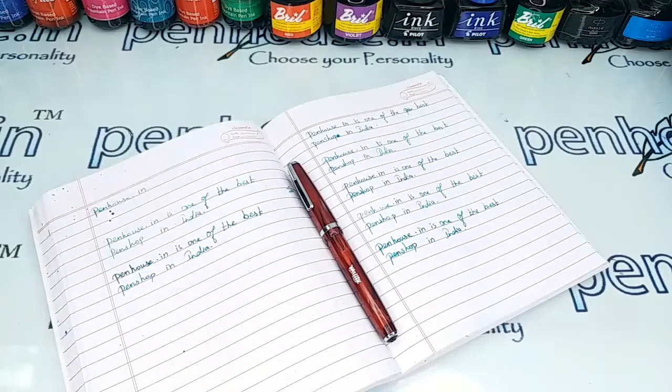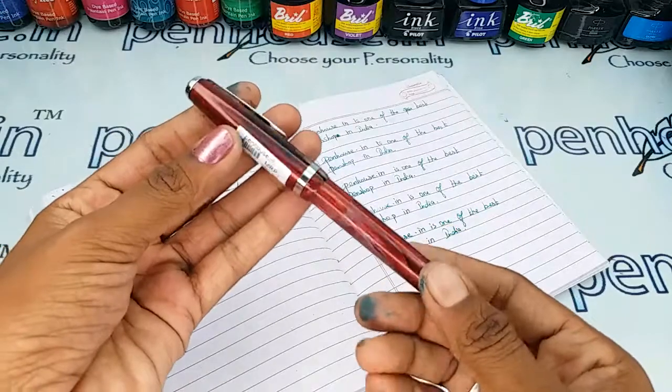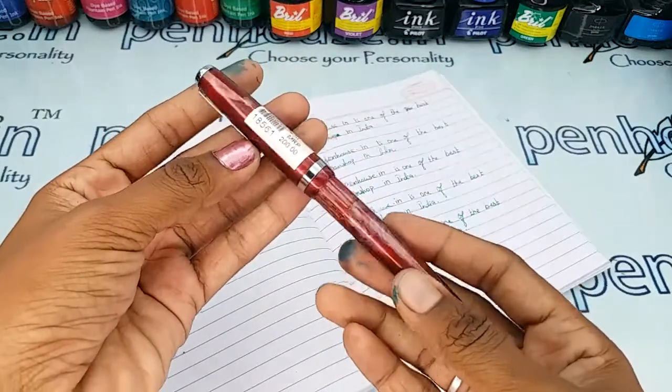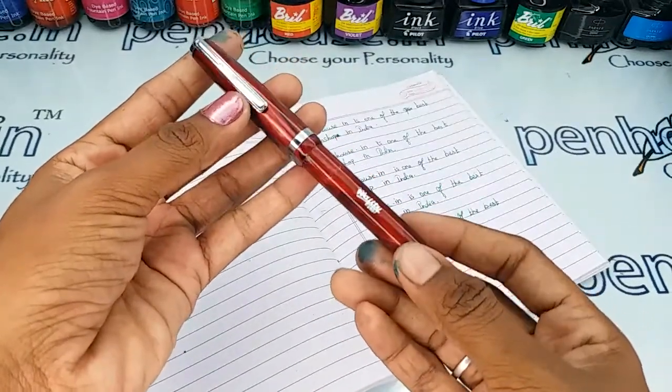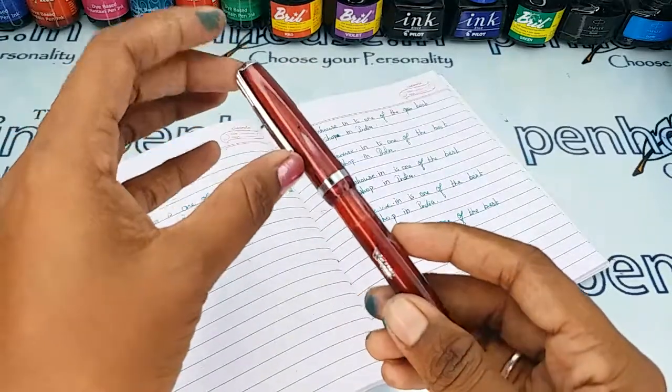Hi friends, welcome to Penhouse.in. In this video we are going to see a short review on Airmail Vaority 78 eyedropper fountain pen. This is a red color marble finished body and it has a silver trim.